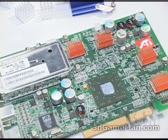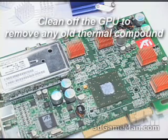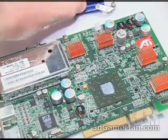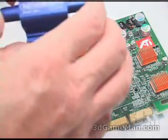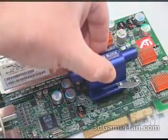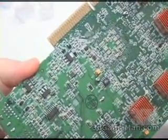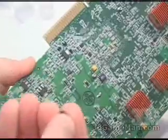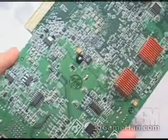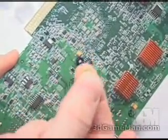First of all, remove the existing cooler, then clean it off and apply some thermal compound right on the GPU. Next you'll need to adjust the arms so it goes down through the holes on the video card. On the other side, slip on a rubber O-ring and then go ahead and screw on this nipple — screw it all the way down.